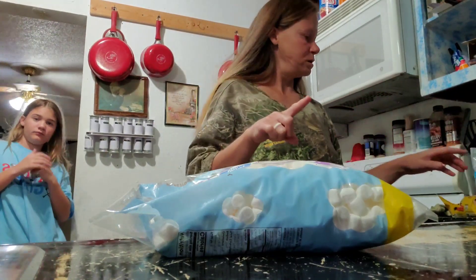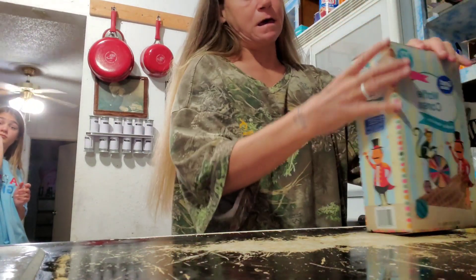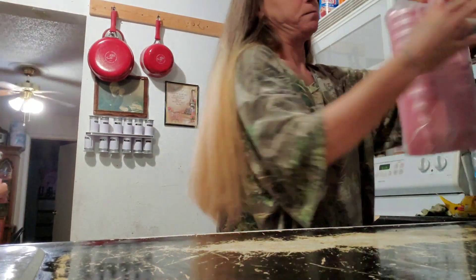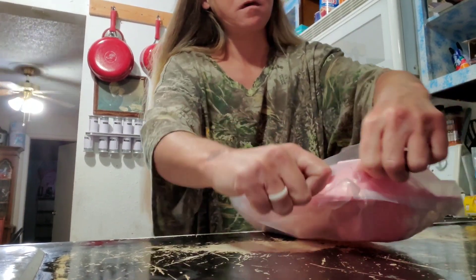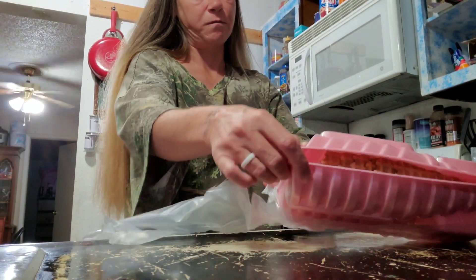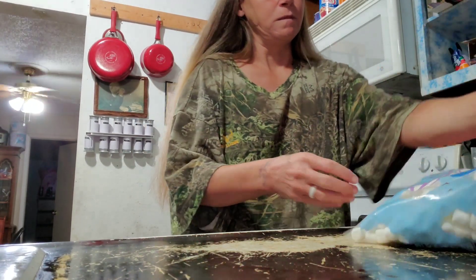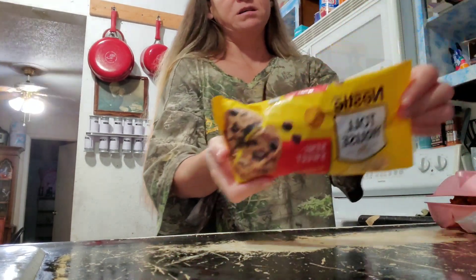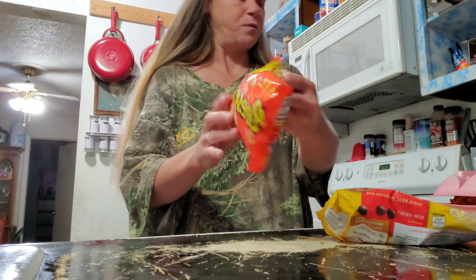Tonight we're gonna have s'mores in a waffle cone and it's really easy to do. Be very gentle with the waffle cone so you don't break them. Preheat your oven to 350. Make sure you have aluminum foil. You need little marshmallows. We got semi-sweet chocolate chips and we got Reese's peanut butter chips.